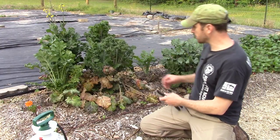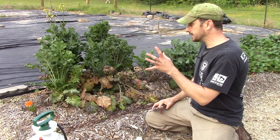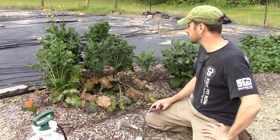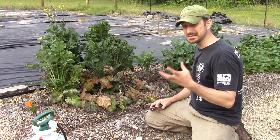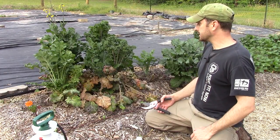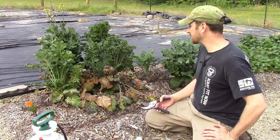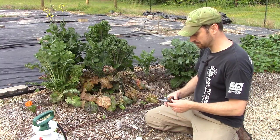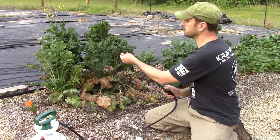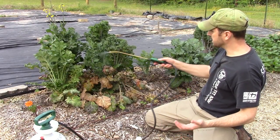You can see this amazing growth here — the aphids were stopped in their tracks. I think I put two applications on, and then the new growth from the kale started to come back. Kale is really resilient to heat and cold, and the aphids were just knocking it back pretty bad, but we got that solution on it and it works amazingly well. You're just going to spray it on there.